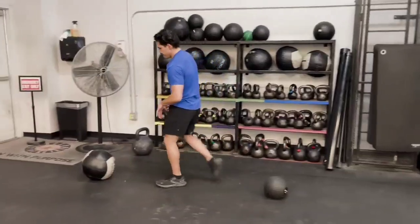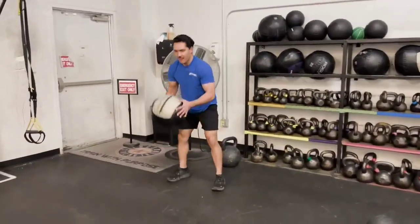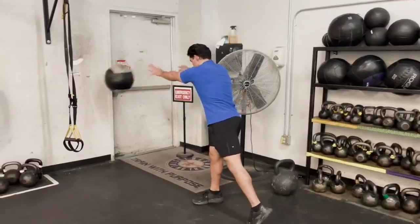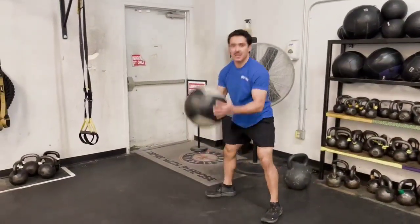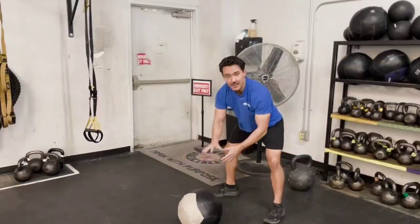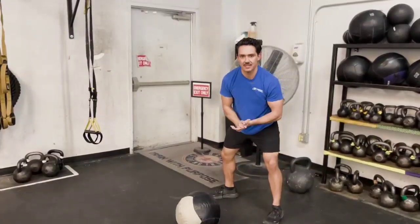Over here you have the soft fabric medicine ball. This one is meant to be thrown at the wall — it is soft so it doesn't destroy your walls. Do not bounce this one into the ground, as it may rebound and hit you in the face.